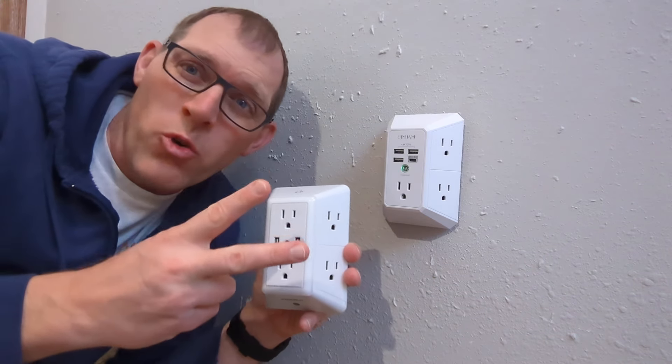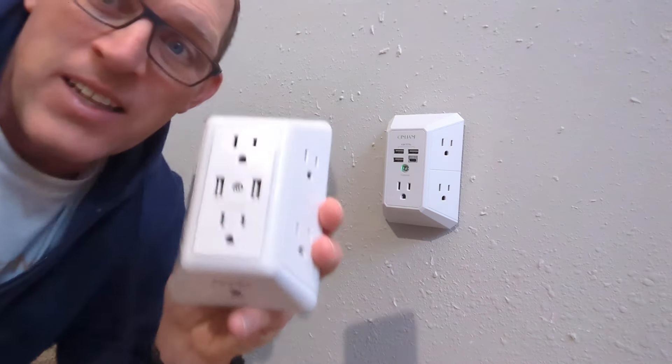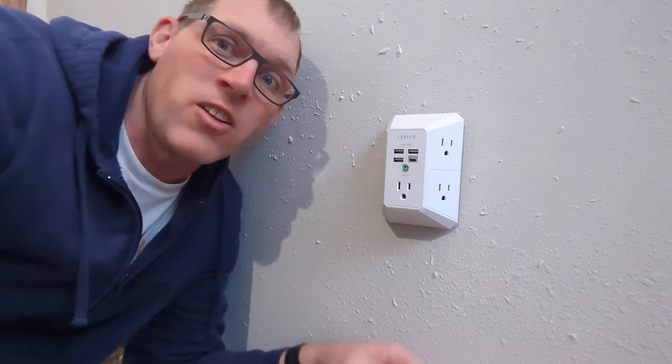There are two primary differences between these, and that is the number and types of outlets. The Power UI, as you can see, has six regular AC outlets. Let's get a closer look.